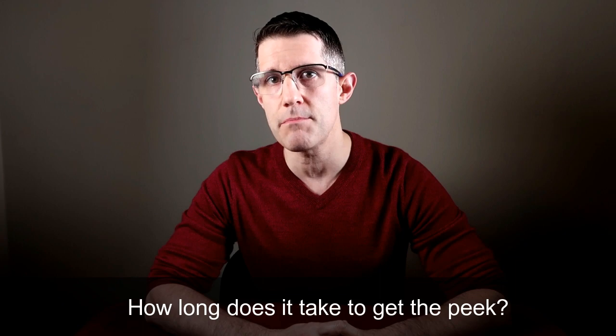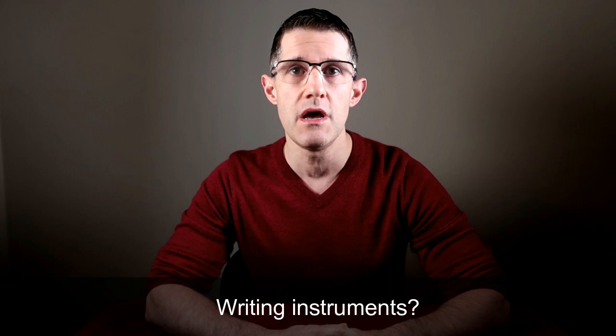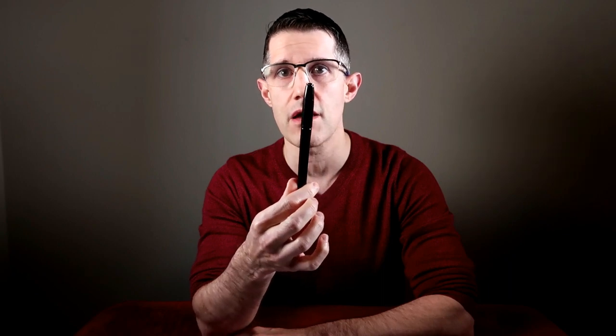How long does it take to get the peek? It takes me about half a second, especially with numbers. With a drawing you may need more than half a second. Can you use any writing instrument? You're going to have to use a marker — like a Sharpie of some sort. The one I used most was a Staples marker called a Dura Mark. It just looks like a little pen, and I carried it around without any issues. You cannot use a pencil or pen — you need a marker with this device.